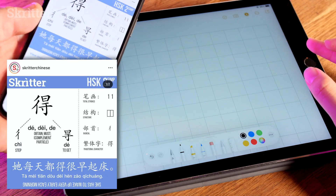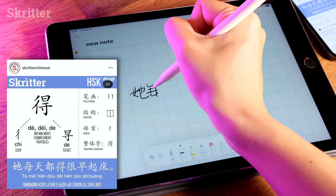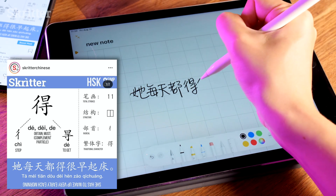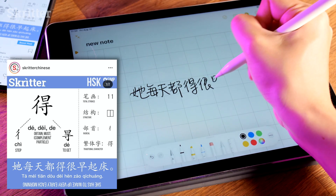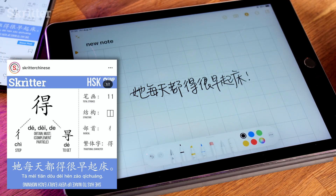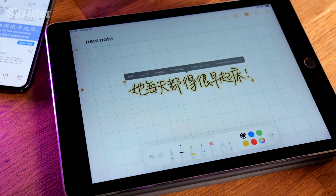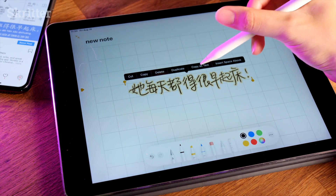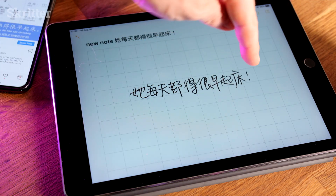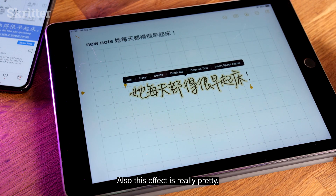The example sentence is: 'He has to wake up very early.' Obviously you're writing at a weird angle because we're recording, so that's why your characters look a bit uglier than normal. I've added a square grid, which is useful for keeping characters in the boxes, as Aina is demonstrating. Use your magic finger to select — there we go. You can click 'copy as text,' then tap into a text box and paste. It's like machine learning — it detects the handwriting as text. Very cool.